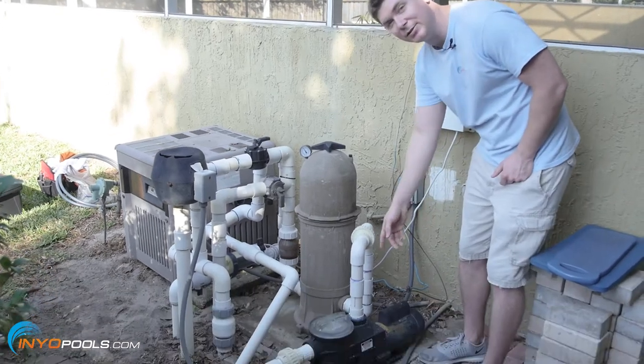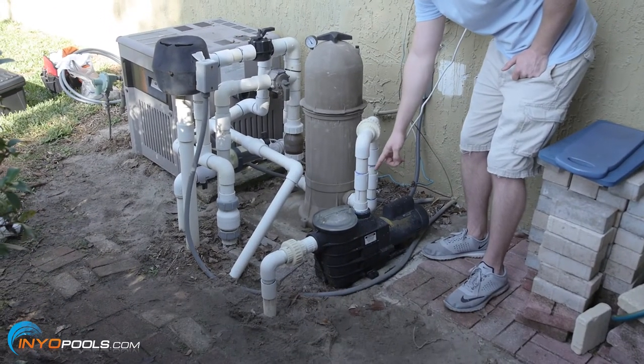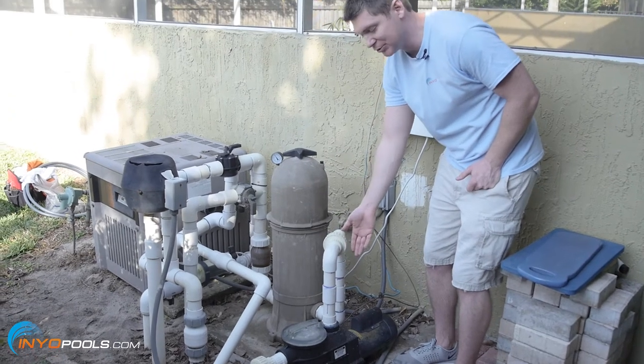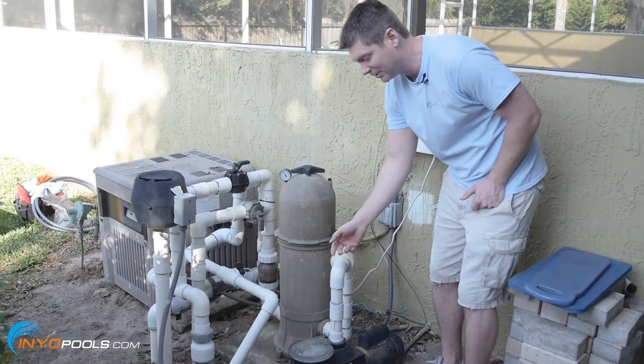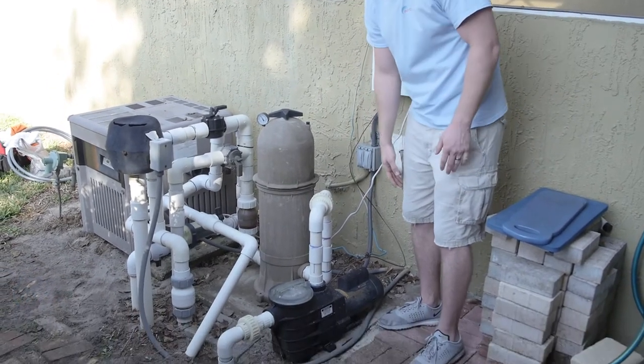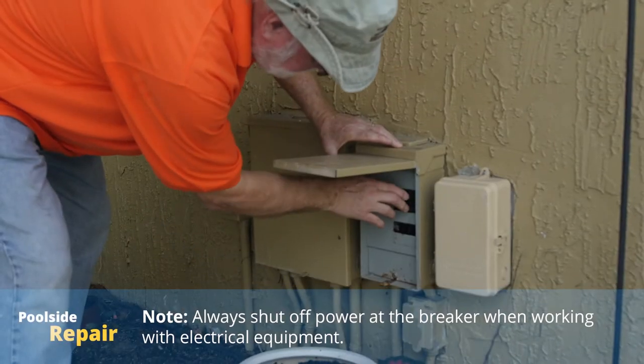So what we have here is a single-speed Hayward Super 2 pump. As you could probably hear, it's a little loud, which is normal for a single-speed pump. Once we get the V-Green on there, you should notice it's much quieter. But let's go ahead and get the installation started.